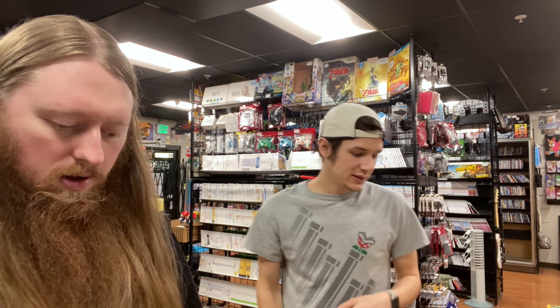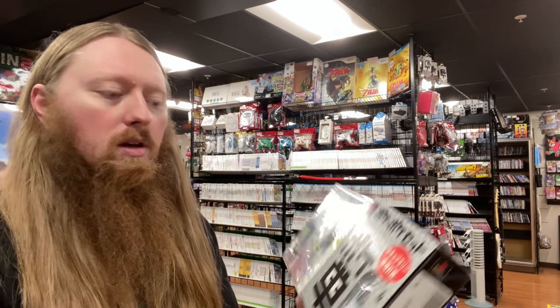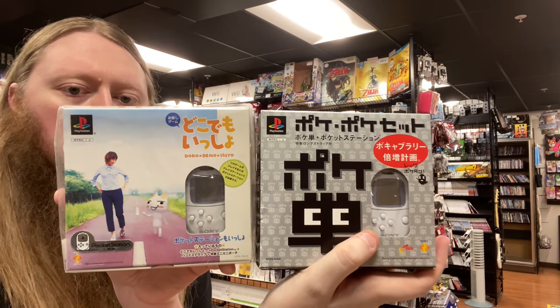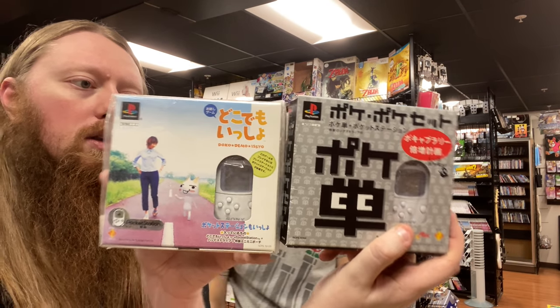We have some Sony Pocket Stations — we order these all the time, they're like Sony's version of the Dreamcast VMU. We always just get them loose, but this time we got a couple of games bundled with them in big boxes. You can see the Pocket Station right in the front of the packaging. They're taped closed so we won't open them now, but they're a cool collectible piece even if not many people will actually play them.